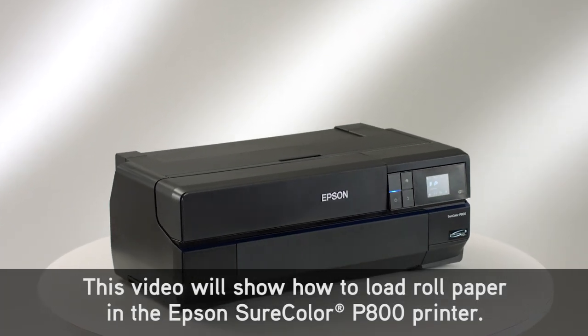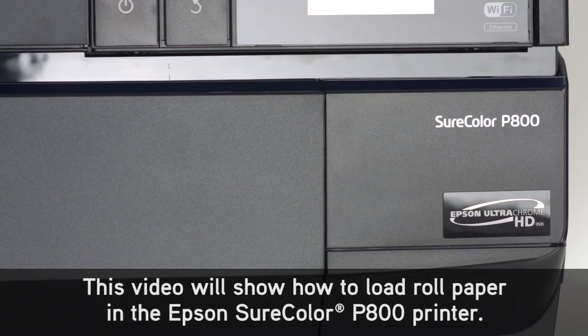This video will show how to load roll paper in the Epson SureColor P800 printer.